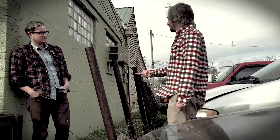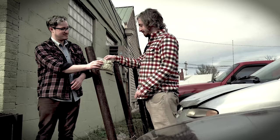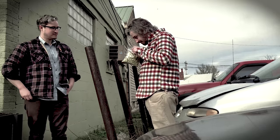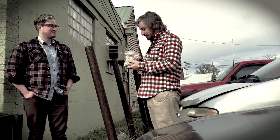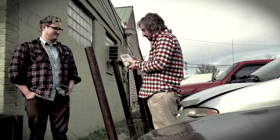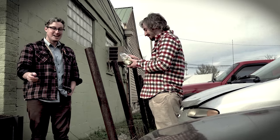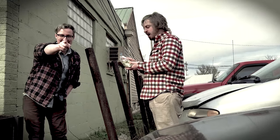Hey man, I heard you had some good stuff. I do have some good stuff. Check those out. Woah. Oh man, that smells really good. Where'd you get that? I grew them myself. You can grow this yourself? Yeah, of course you can grow hops. And today we're going to teach you how you can too.